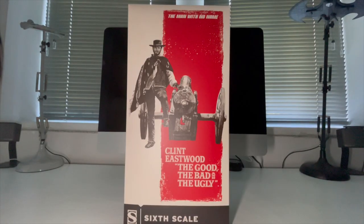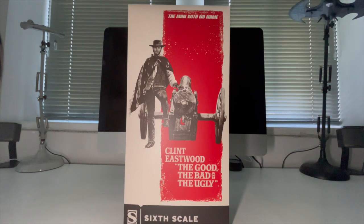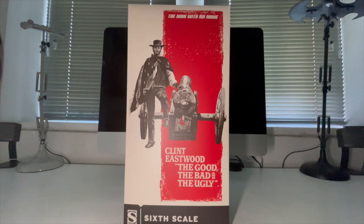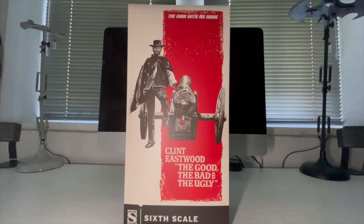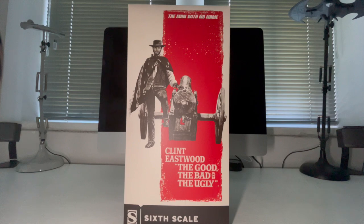Greetings everyone and welcome back to the channel. Thanks for joining me on this, the unboxing of the long-awaited Clint Eastwood, The Good, The Bad and The Ugly from Sideshow Collectibles. Long-awaited because I have been sat here waiting for it for a long, long time. It's finally arrived, finally gonna get it in hand and unboxed.